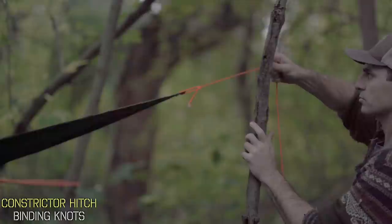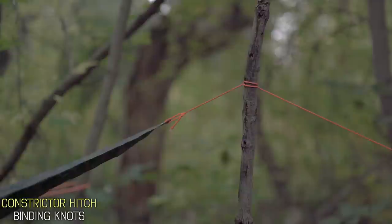So by now we know how to connect, anchor, tension, and attach loops mid-line. But what about when it comes to securing down objects? For raising the end of a tarp, especially when there's no standing tree around, you could use a pole connected by rope to an anchor point on the ground. But if it's just wrapped normally, it's going to come loose in the wind. So here we're going to use the constrictor hitch.